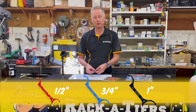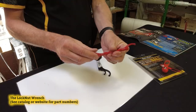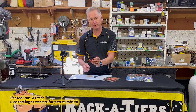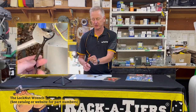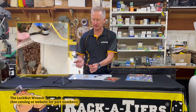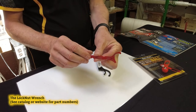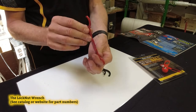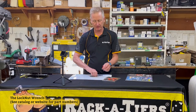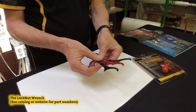They're sold individually or in the three pack. There are nice little hook ends on there so you can access a lock nut in a tight space and rotate it with that little catch bent into the end. It's a steel product, nice and slim, long lasting, easy to carry in a tool pouch or a pocket, and nice and lightweight — very durable.